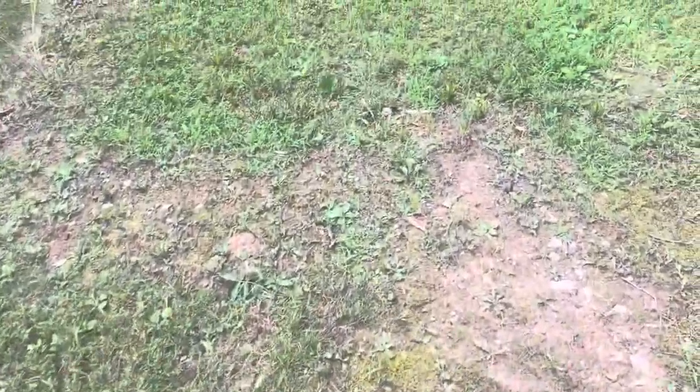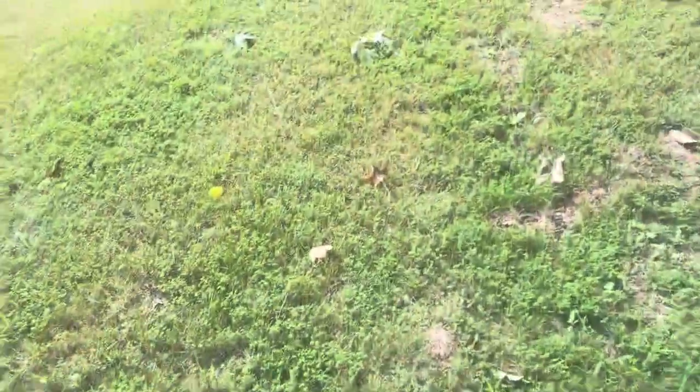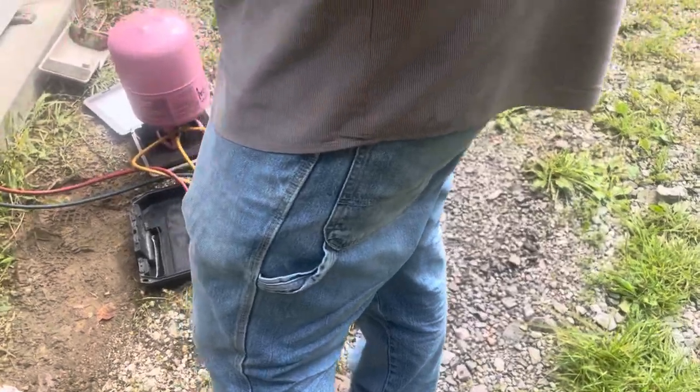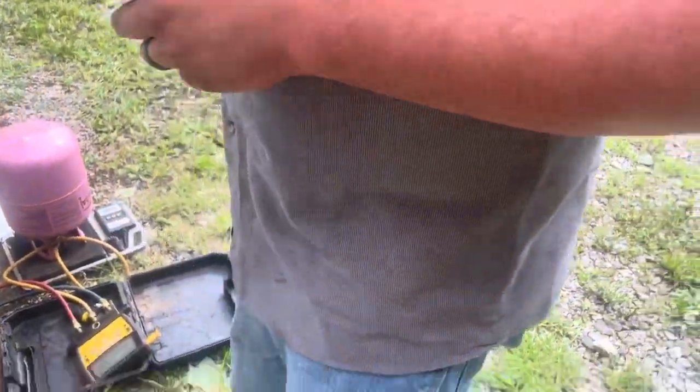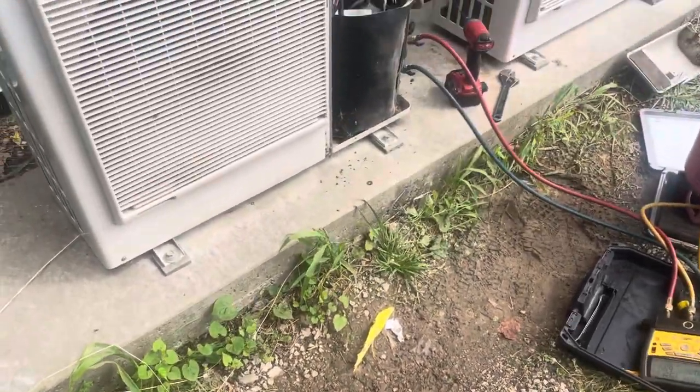Alright guys, so the technician came and he says that we have a bad compressor in the unit. How do you say hello to my viewers on YouTube? You got a YouTube channel? Oh yeah, yeah — hell of a greeting to my viewers.